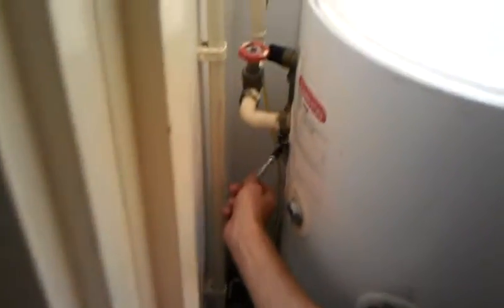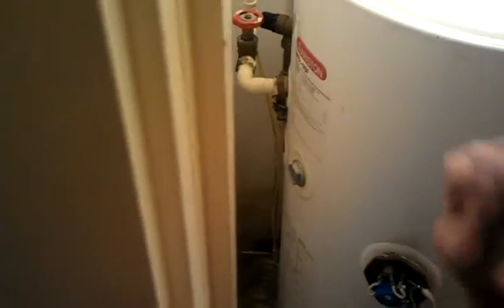It's leaking, yeah — letting by — so it needs a new one. And the incorrect installation is all this pipework running in plastic, incorrect plastic.